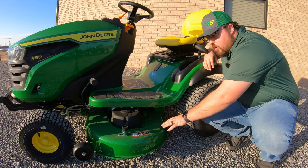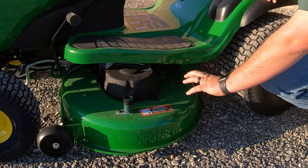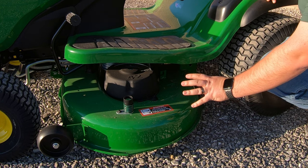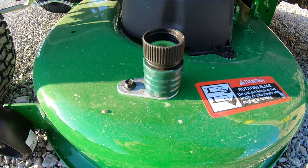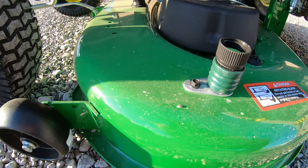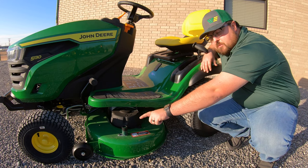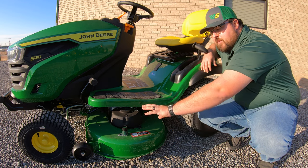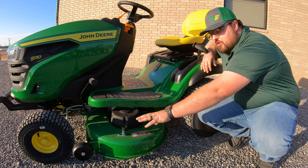Next let's talk about our mower deck. On the S130 we have a 13-gauge forged deck, meaning it is made out of one single piece of 13-gauge steel. It has a washout port on top. We're also going to have adjustable gauge wheels on both sides, adjustable depending on the height that you're cutting at — we want to make sure those wheels are adjusted to the right height.